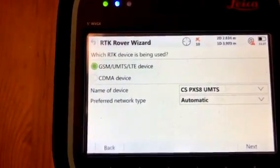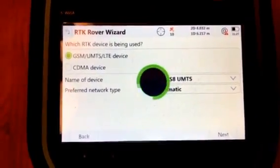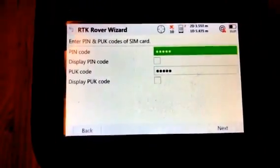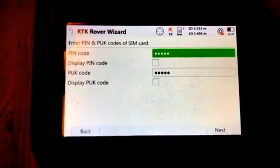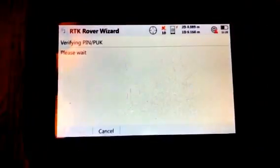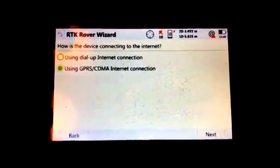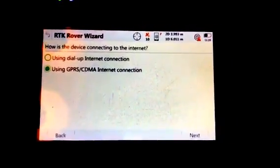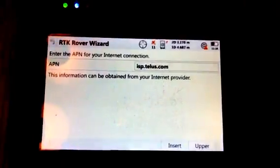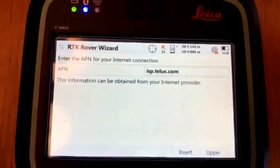It's a GSM network — you may need to check with your carrier, but the defaults always seem to work. I don't require any PIN code where I am, so I leave those at the defaults as well. This is a GPRS type connection, and you will need to enter an access point name or APN depending on the area you're in. You can get this from your provider.